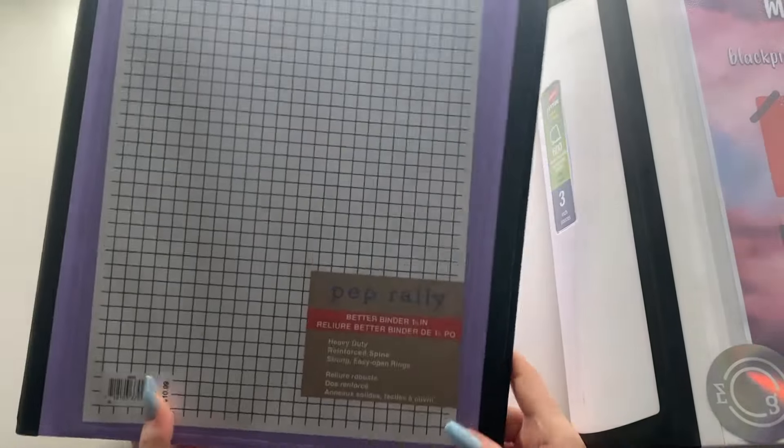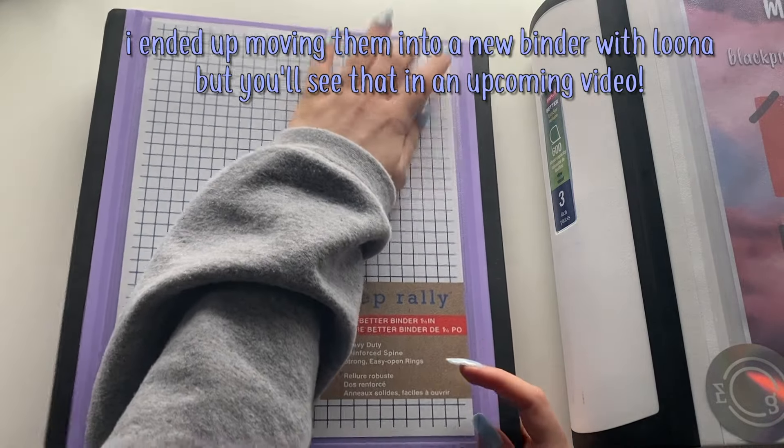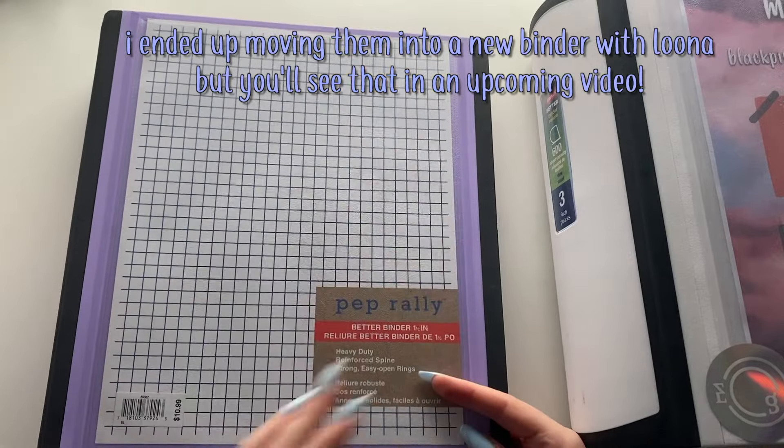Today I'm going to be moving Wiki Wiki and IZ*ONE into this one-and-a-half-inch binder. I'm not sure if I'm going to be keeping them in here, but I do know for sure that BLACKPINK — I want them to have their own binder.